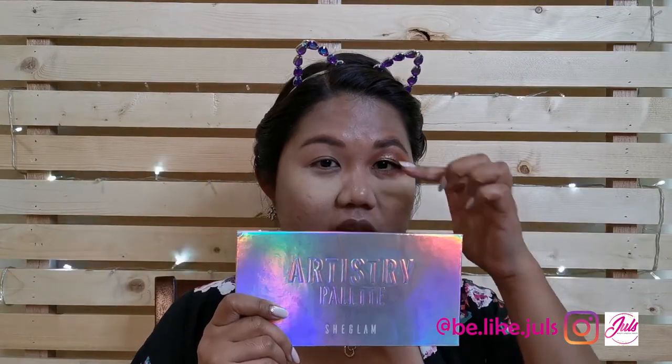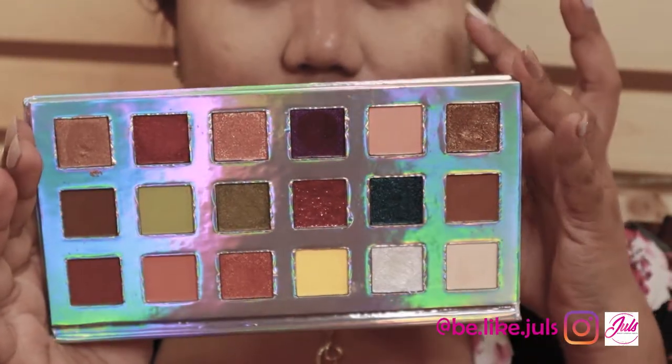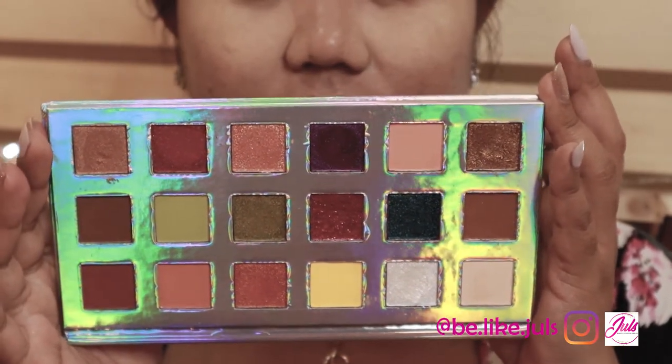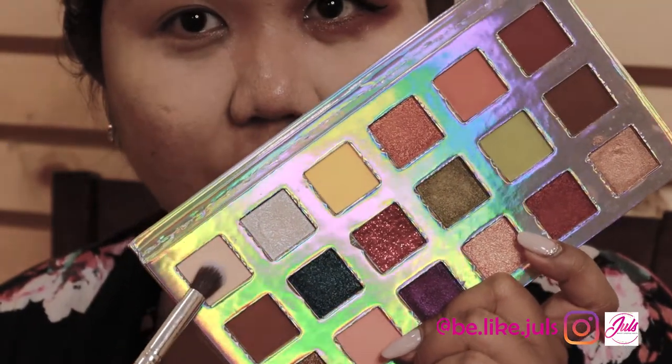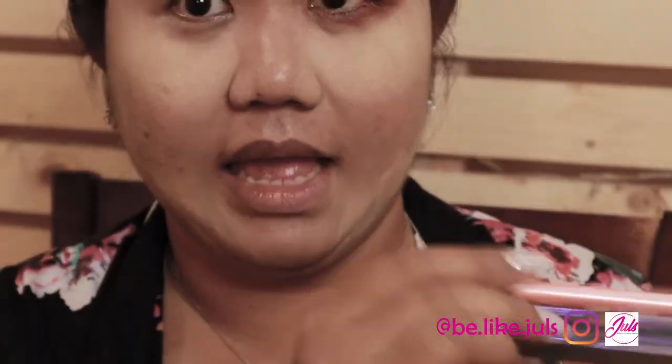So as I showed earlier, I used the eyeshadow palette from Shein. I'll show you the different colors I used for the side and walk you through the tutorial one by one. The first color — there's no name, so I'll just show it to you — this color and this orange one. Tap it to remove the excess because it's chalky, then blend it out.